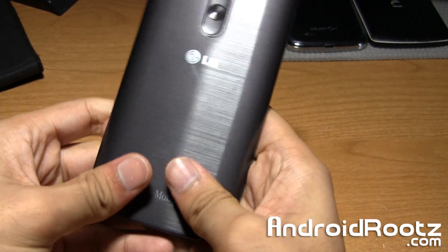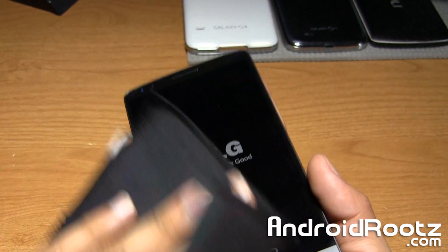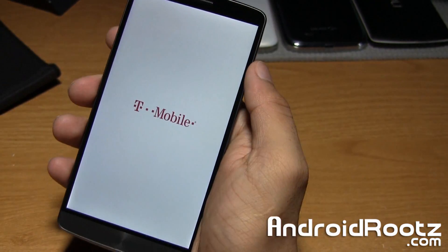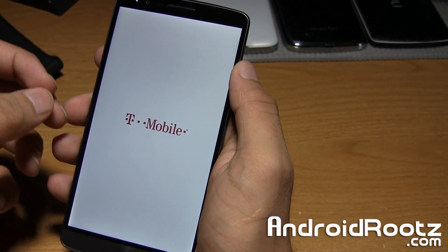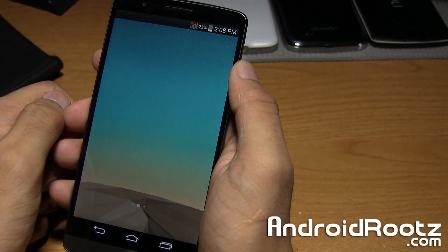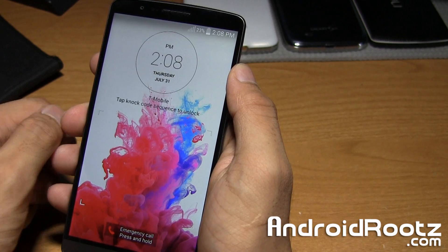That's how you guys do it — very simple, very straightforward. In less than two minutes you're in download mode and ready to flash a stock firmware or anything else on your LG G3. If you enjoyed this content and want to see more LG G3 videos, be sure to like and subscribe. And don't forget to follow me on Twitter, Facebook, and Google+, linked down below in the description. Until next time, peace.